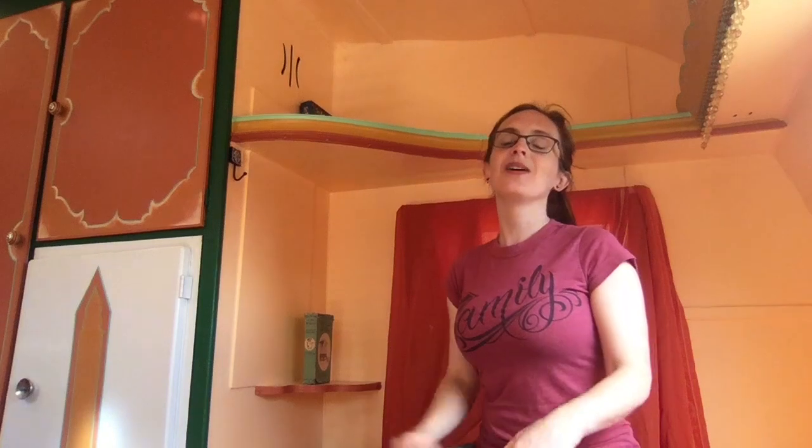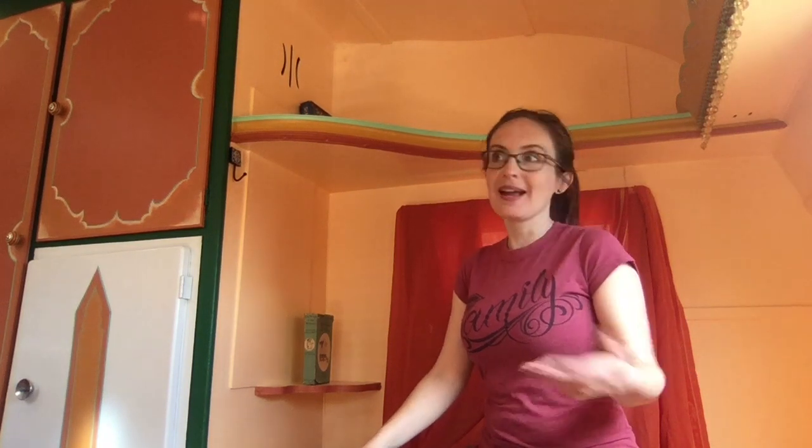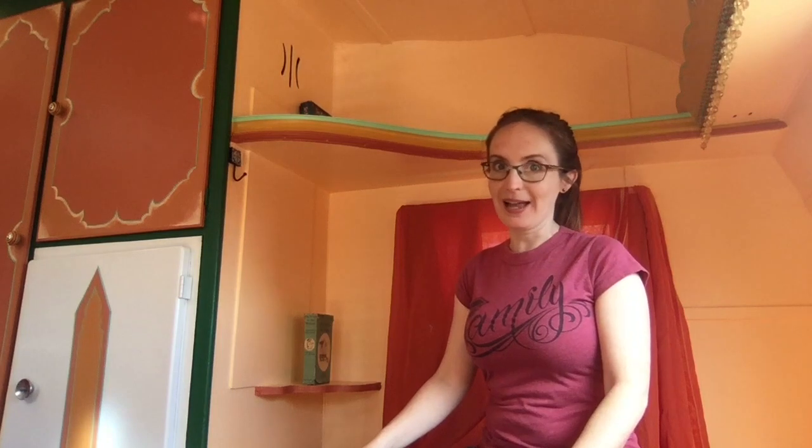So let's now do one other vocal warm-up, which is yawning. It's very similar to howling actually. The way that I yawn to warm up my voice is like this — I just pretend that I'm yawning and then usually I start actually yawning anyway.